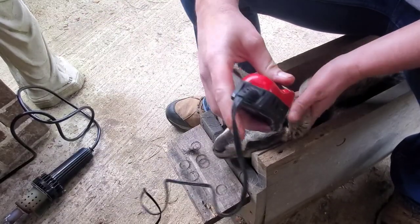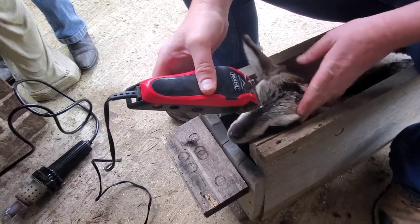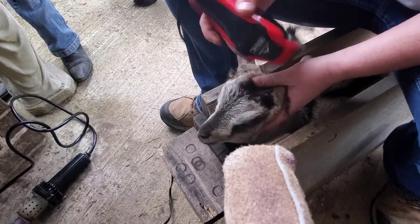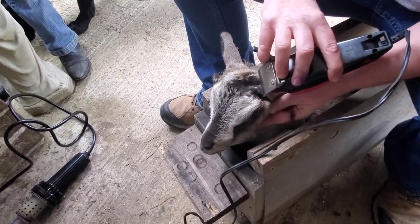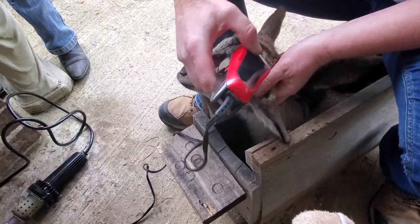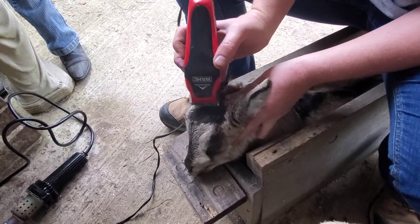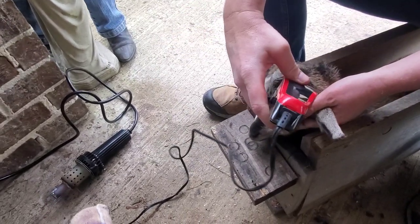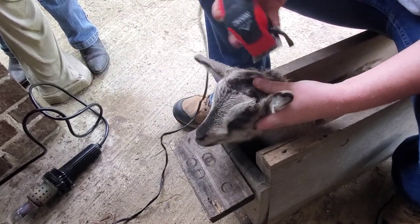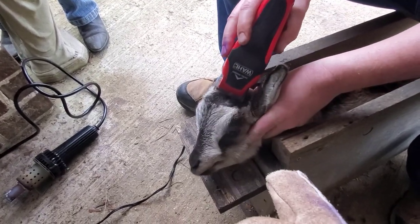Alright folks, so here we are with Sweetie Pie the goat, and we hate doing this because she is literally the sweetest goat ever — we named her Sweetie Pie because of that. What we're doing right now is using hair trimmers that are no longer able to be used on my head because the guard kind of broke on them, but now we use them on the goats. We use this to take the hair around the horn bud. You don't have to deal with the smell as much and also you can see better, because once you start applying the iron to it, it's pretty impressive how much smoke will actually come off the goat's head — I know that sounds horrible. Now the good thing is she has very small buds.